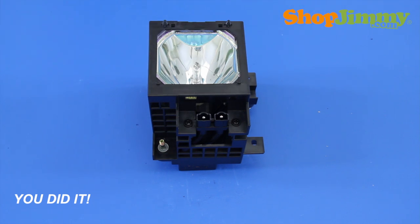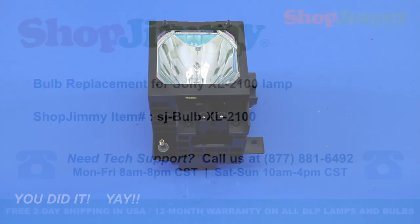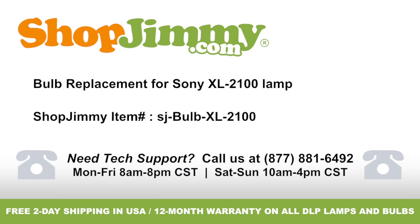You did it! Your lamp is now ready to be reinstalled into your TV. Thank you for watching one of our many tutorials here at ShopJimmy.com. If you need any further assistance, please don't hesitate to call our award-winning customer service team at the number on your screen. Please write down the ShopJimmy item number also provided on your screen.